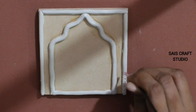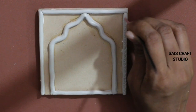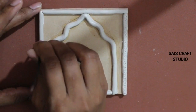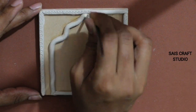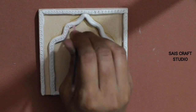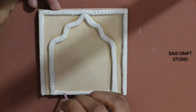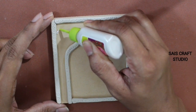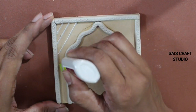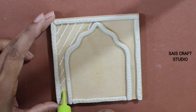Now I'm using an old refill to make impressions on the clay. Then I'm using a white 3D outliner to form a pattern on the sides, leaving the center position. This time I'm trying to form a mesh pattern.